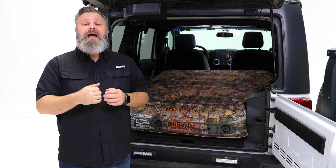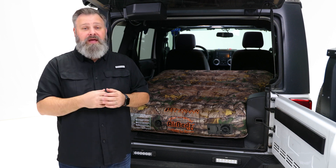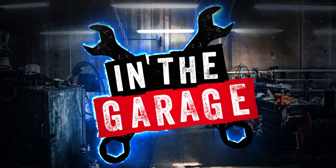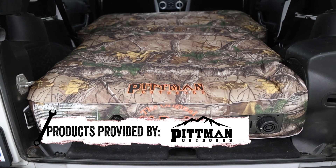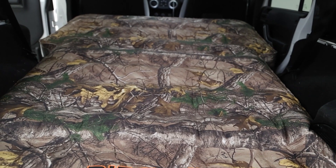Looking for a great night's sleep in the back of your Jeep or SUV? Well, Pittman's got you covered with their AirBeds XUV. Pittman is the originator of the truck bed air mattress. Their AirBeds XUV is made to fit in your smaller Jeep, SUV, or crossover vehicle.